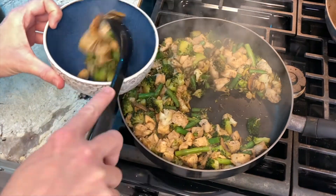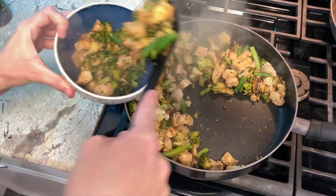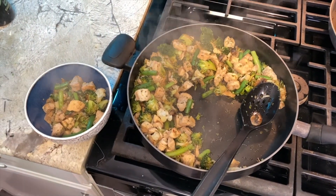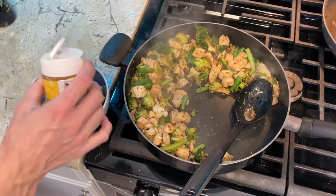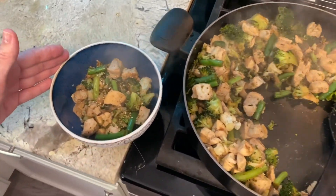Okay, dinner is served! If you want to add more soy sauce or teriyaki, that's totally by choice. I add a little bit of sesame seed, and voila — dinner is ready. Enjoy!